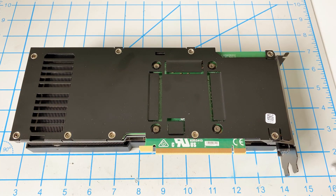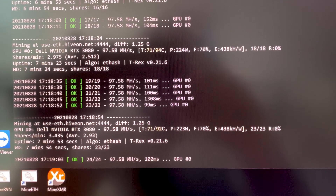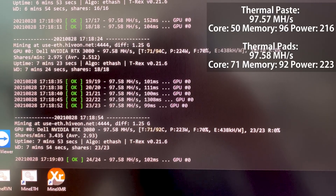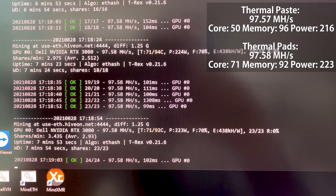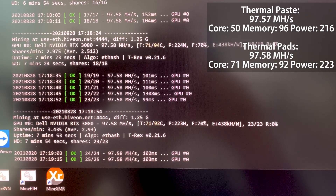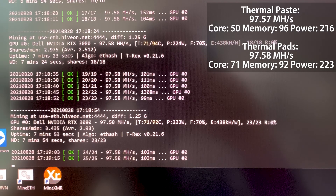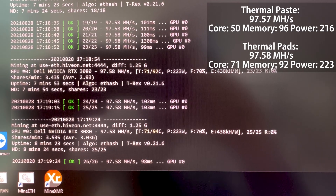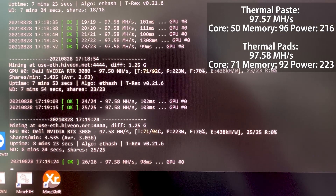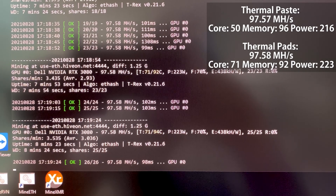Let me go ahead and reinstall and then we'll see if this was worth it. Here's the end result: the memory temperature dropped a little bit from 96 down to 92, but look at those core temperatures — went from 50 up to 71. I think it's because the thermal pad is too thick, so it's not letting the GPU die make good contact with the cooler. Even at 0.5 millimeter it's still too thick, so we went from 50 degrees up to 71, plus more power drop. Big disappointment — it looks like using the thermal paste is the best way of doing this.